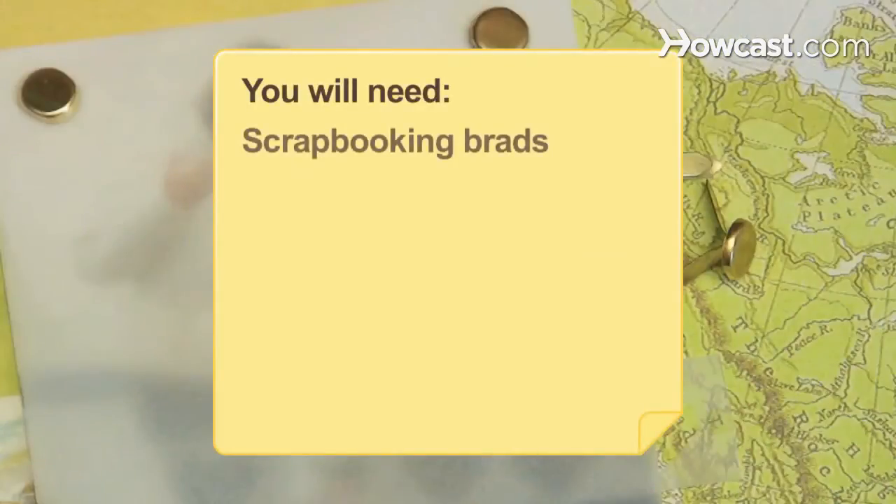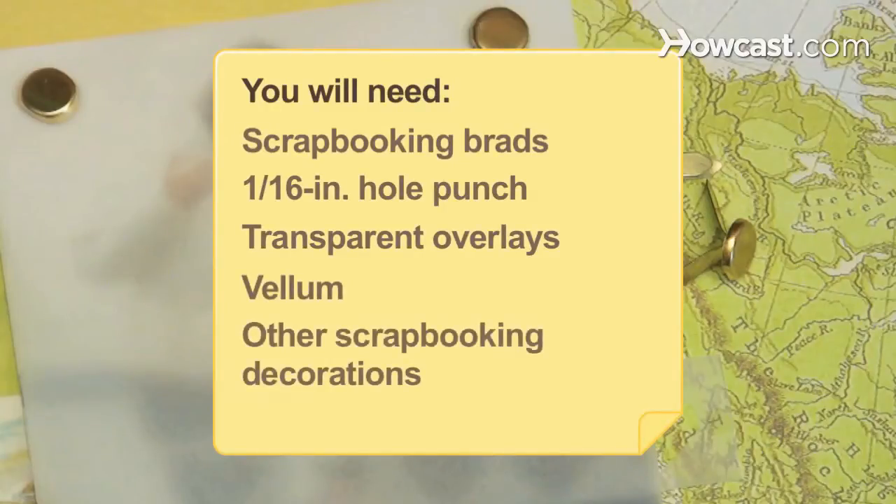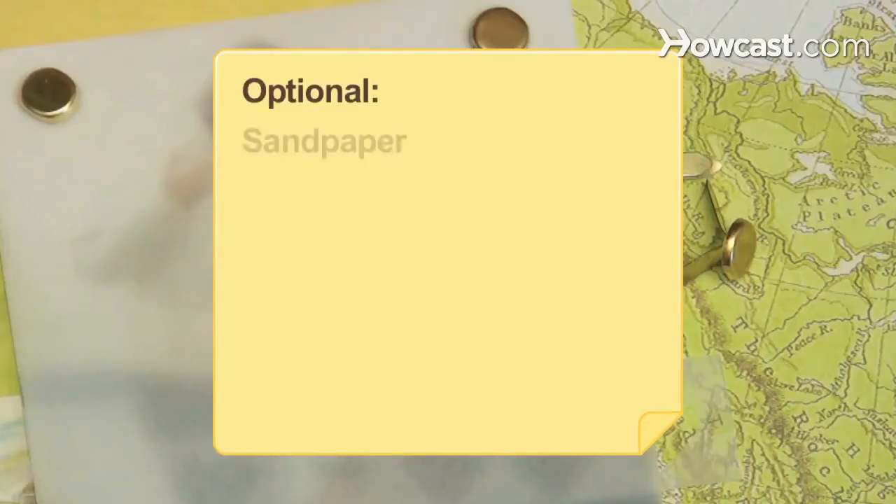You will need: scrapbooking brads, a 1/16-inch hole punch, transparent overlays, vellum and other scrapbooking decorations, and sandpaper.